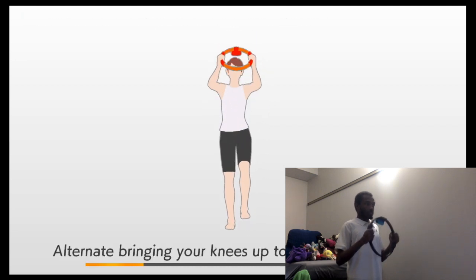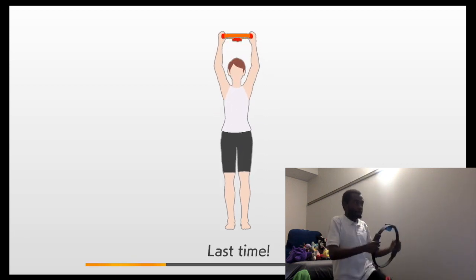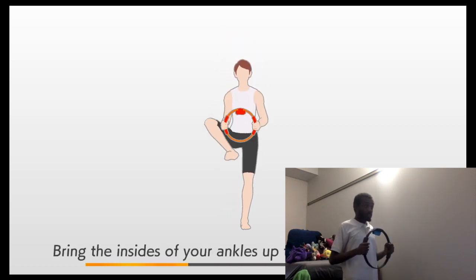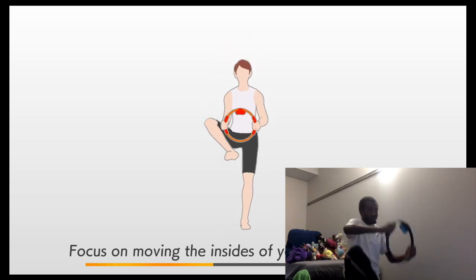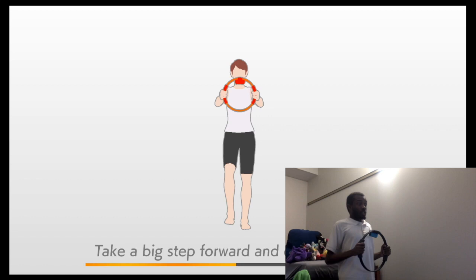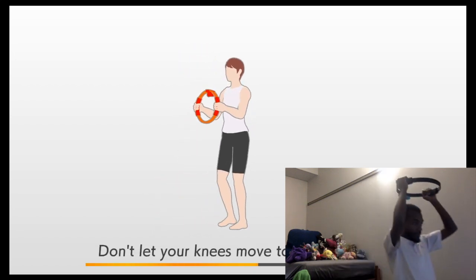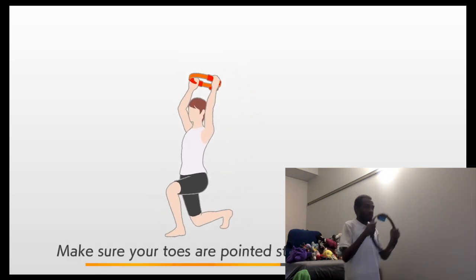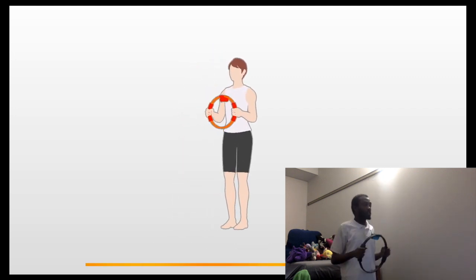Alternate bringing your knees up to touch the ring-con. Make sure your back is straight. Next is the heel lift stretch - bring the insides of your ankles up toward the ring-con. Focus on moving the insides of your ankles upward. Next is the back straightening stretch - take a big step forward and drop your hips. Don't let your knees move too far forward. Make sure your toes are pointed straight ahead of you.